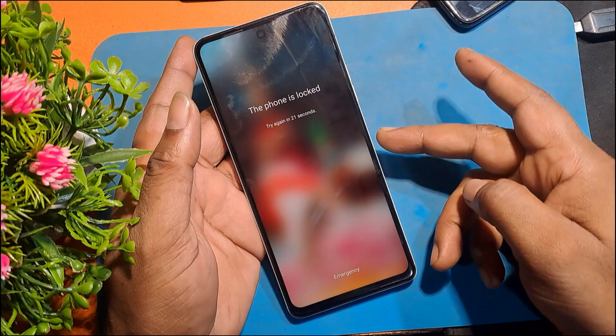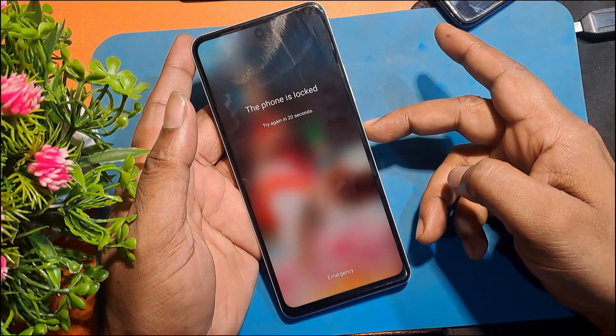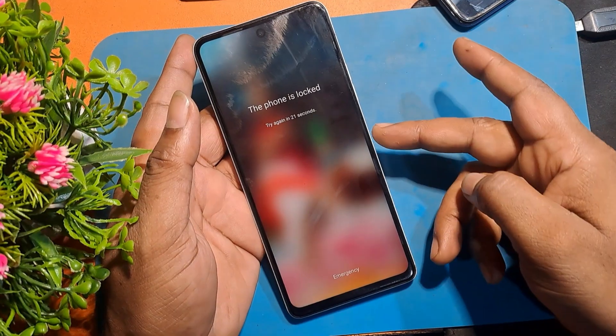Welcome to GSM Favor YouTube channel. This is my Techno Spark 10 Pro Model Android Smartphone. In this video, I will show you how to unlock the phone by hard reset.